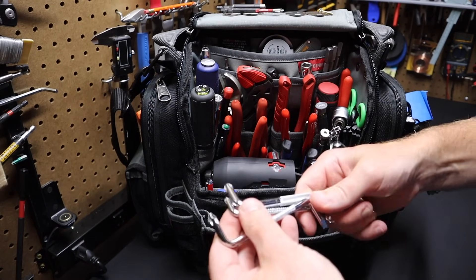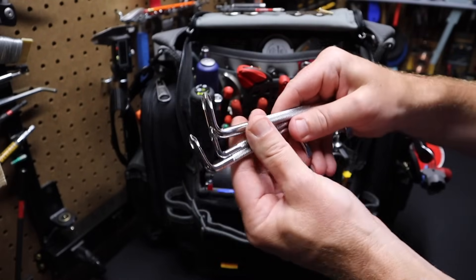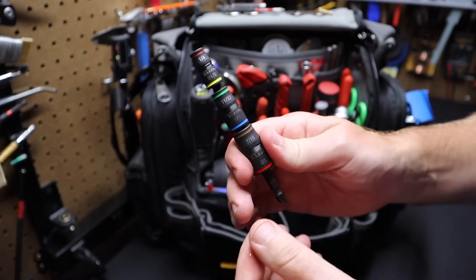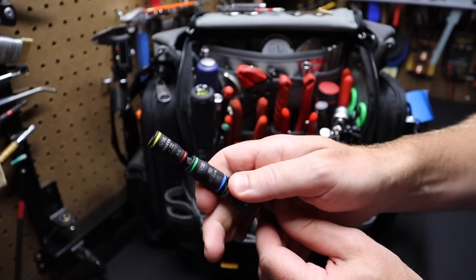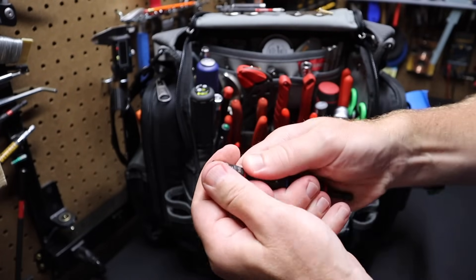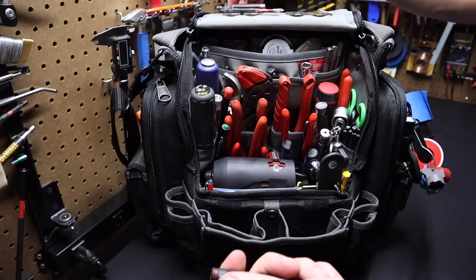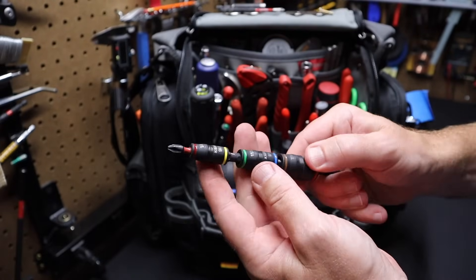I've got some right-angled screwdrivers — I don't use these a lot, but there are times when you need to get into very tight quarters, like under a sink, where these come in very handy. I've got the Klein flip bit here. It's kind of like a Malco bit where all the bits can be flipped around. I can just flip from one quarter-inch bit to a five-sixteenths on that end. You can also pull the bits from the shank and take them up top — it's got a magnet in the top. It can also be used to drive small bits, and if you go out to a second click, it can drive drill bits.